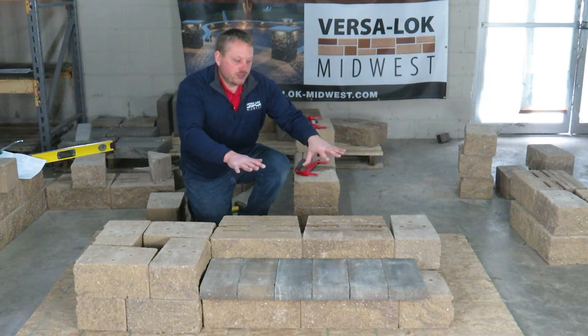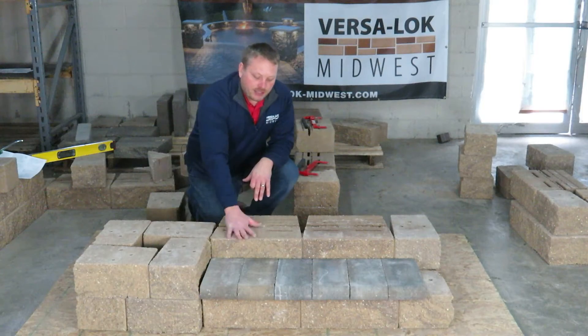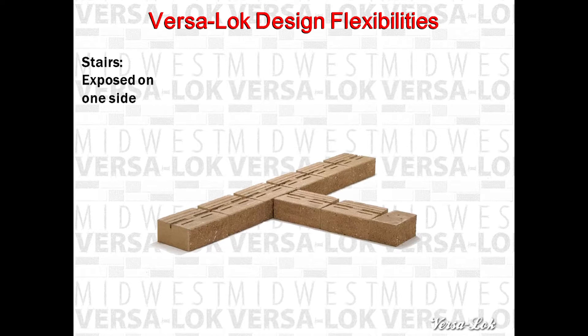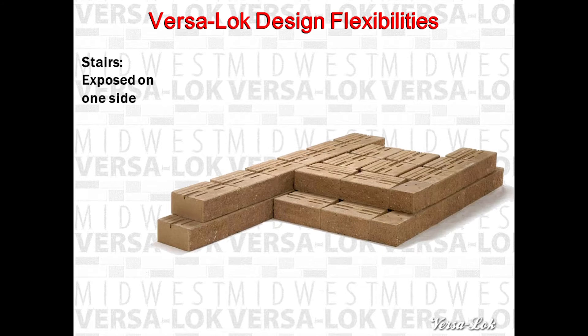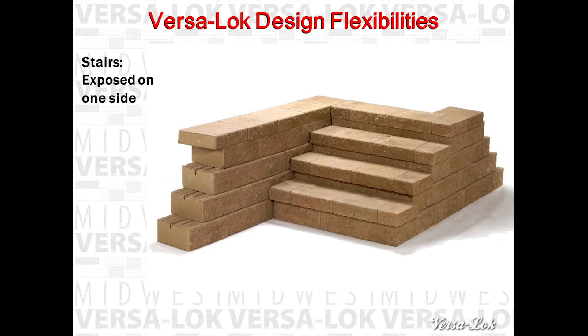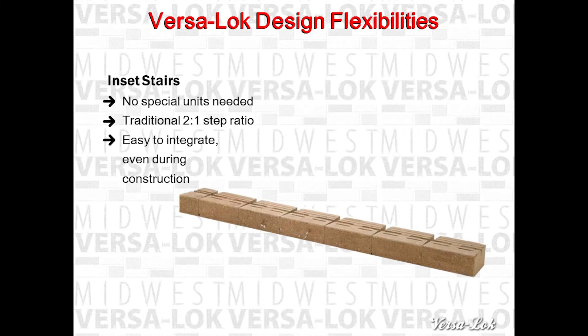But this pedestal method — what it allows you to do — it allows you to get your plate compactor in there, get a nice base, and connect each block so they're more solid over time with freeze-thaw. And we'll see you next time. Thank you.